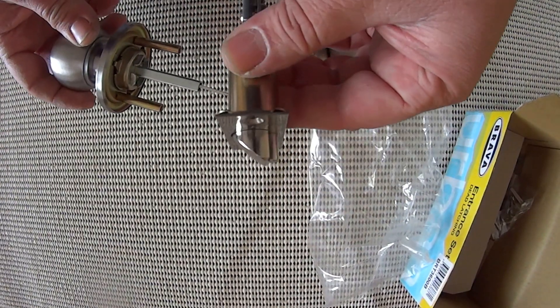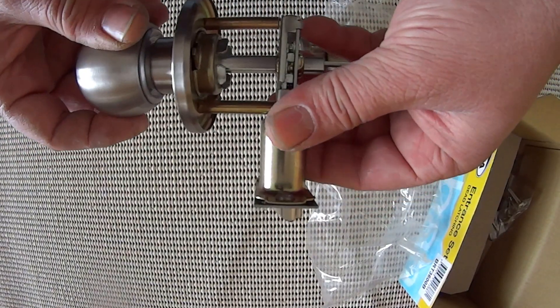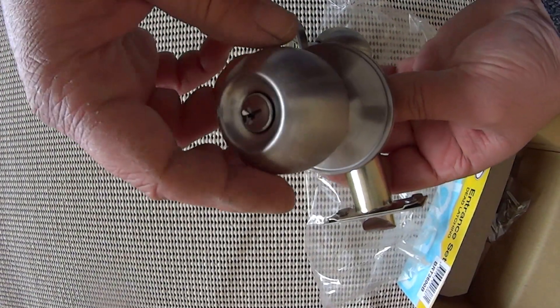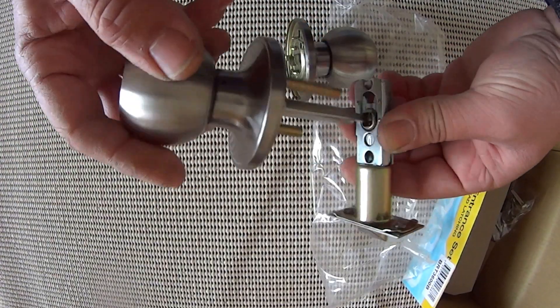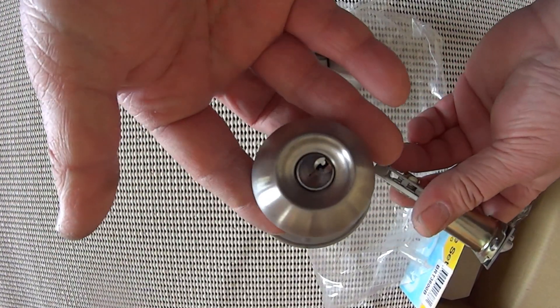To install this, you install the latch and then you simply come with the lock from either side. Now there is no handing on this lock because as you see the keyway is the right way up on one side and the wrong way up on the other. So to reverse that you simply just flip it around — it doesn't matter what side of the door you want it on, the keyway is always up.